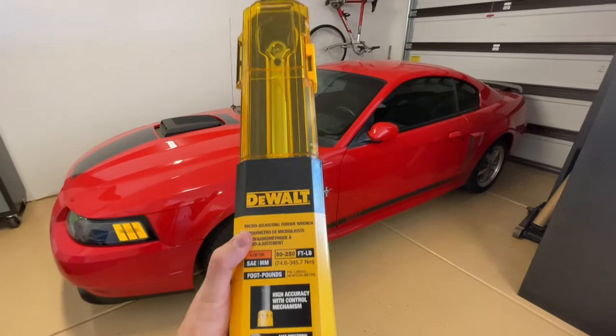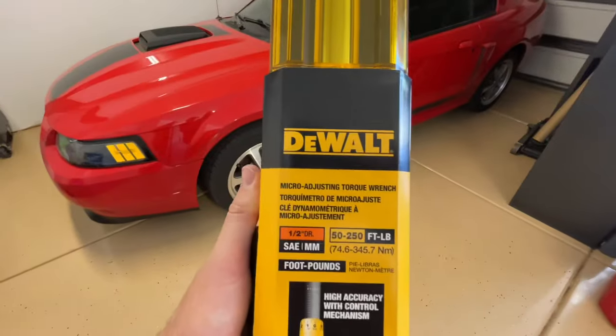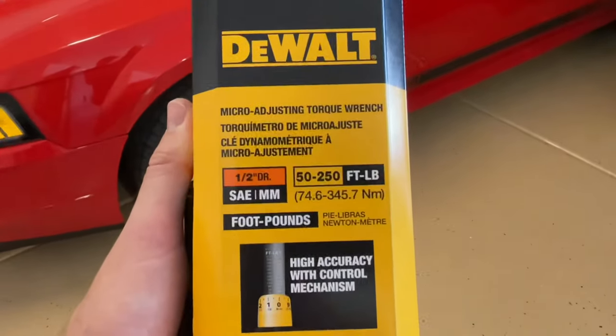Hey guys, Danny Johnson here and today we're going to be talking about torque wrenches, how to set them, and we're looking at this DeWalt one here as the example.